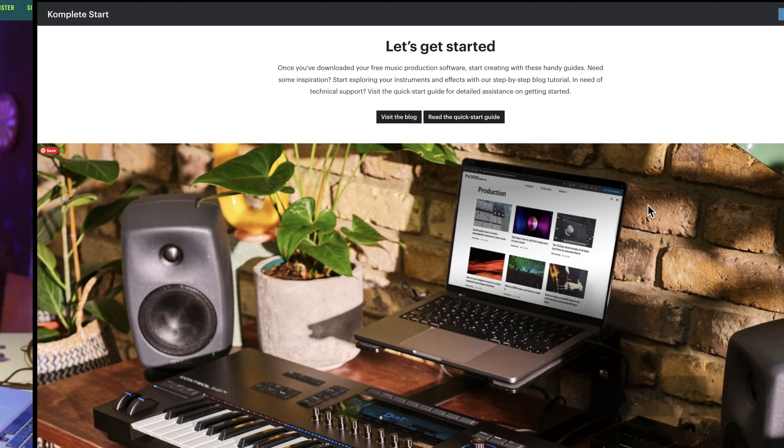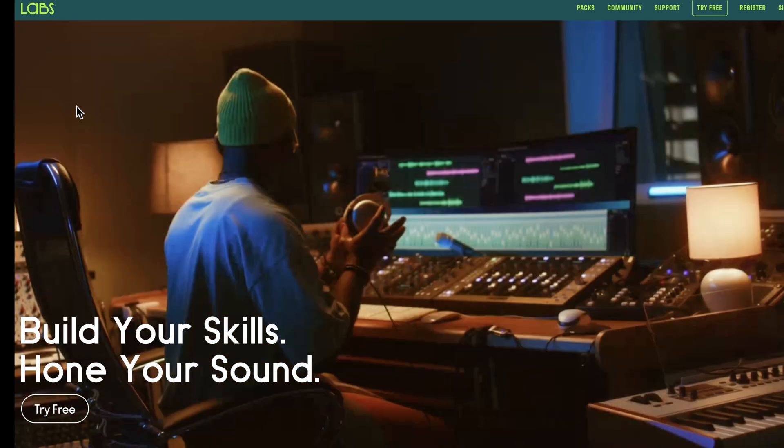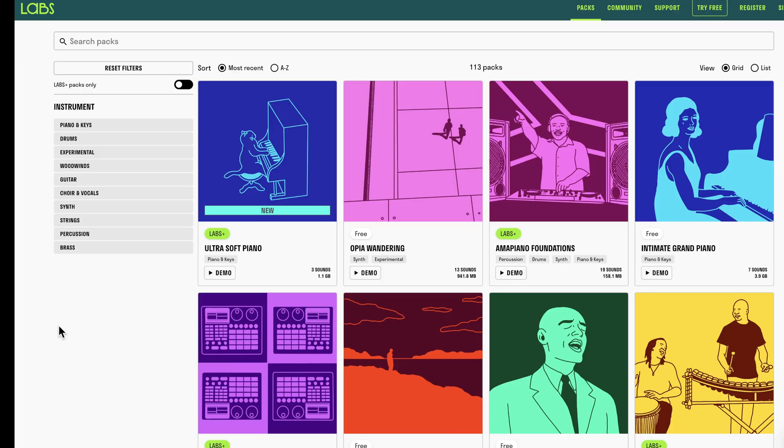See if you like it, see if you like the sounds. Another great place to start is Spitfire Audio. They offer a free Labs tool with packs you can download of high-quality sampled instruments. If you browse through their packs, you'll see they've got piano, keys, drums, experimental, woodwinds, guitar, choir, synth, strings, percussion, and brass. More than 55 of them are free — you can see they're flagged here. You can download the Labs interface, plug it into your DAW, and add all of these free instruments. They deliver this both as Labs, which is free, and Labs Plus, which is a subscription. Labs Plus gives you access to all 113 packs.